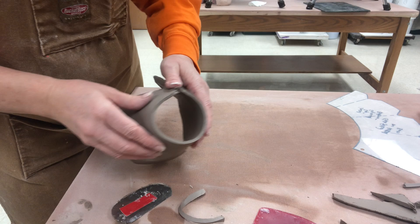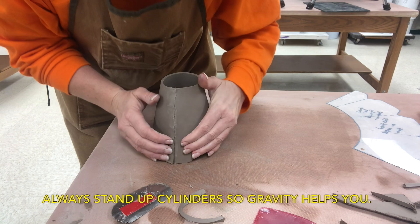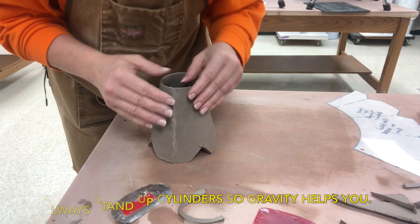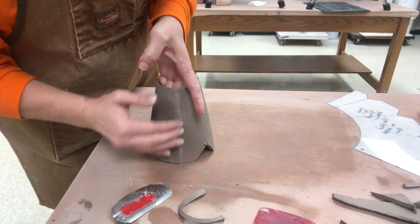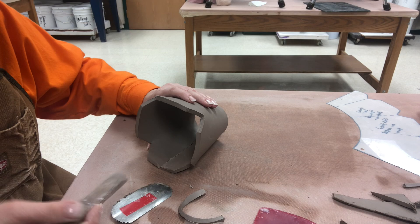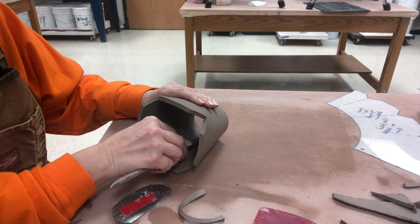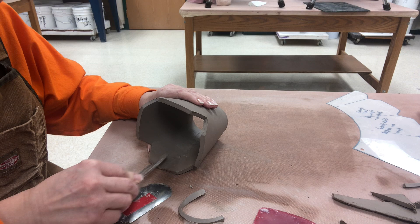I am going to stand this up as I put together this bevel. If this were textured I would be careful not to do too much blending here on the seam, but since it's not textured I'm not terribly worried about that. Internally though I will need to blend this seam, and either make sure that you're pushing it from the outside or like I have it here — since I have it resting against the table, the table is adding a little bit of resistance so as I blend the interior I'm pushing against the table.